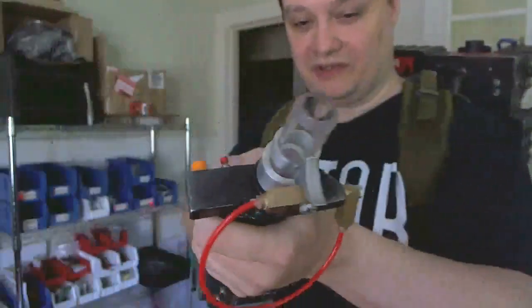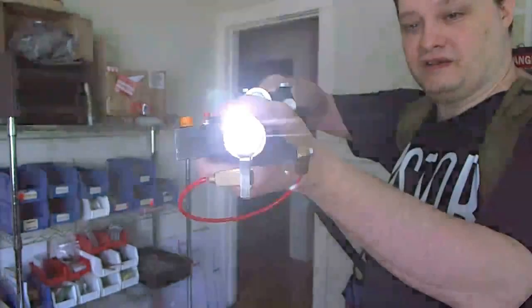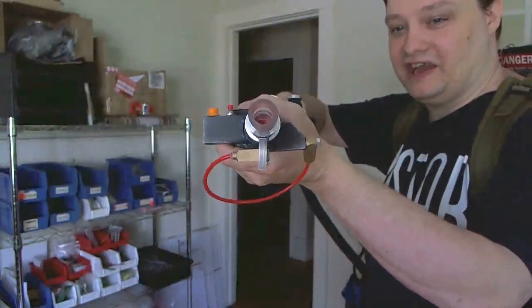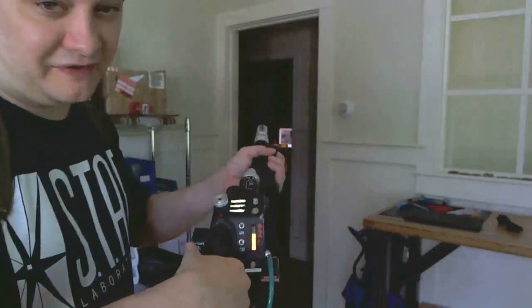I'll fire it directly into the camera so you can see that. That is a 3 watt LED on the front of there. And at night it is extremely bright.